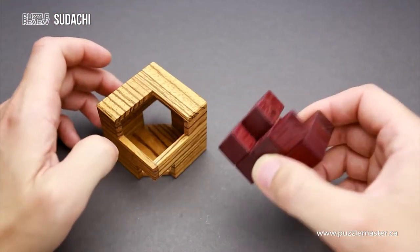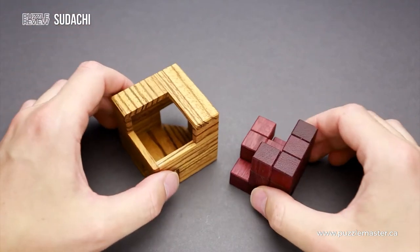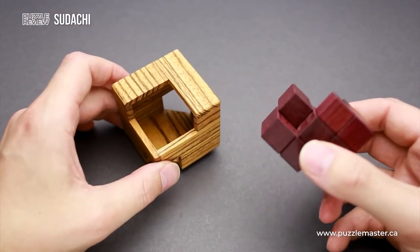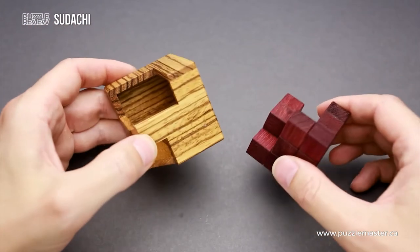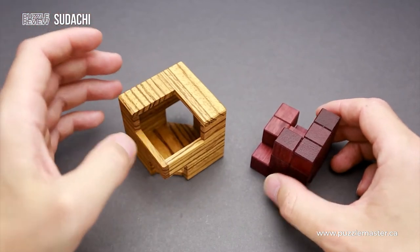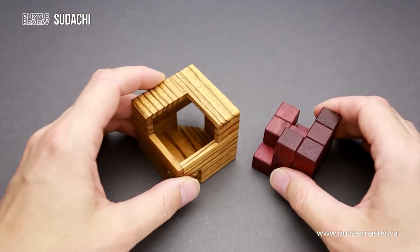So you have to find the assembly which is going to cover all openings, and you also have to figure out the way to put these three pieces inside the frame. Since the puzzle comes disassembled, the solution is to fit all parts inside and then remove them from the frame.